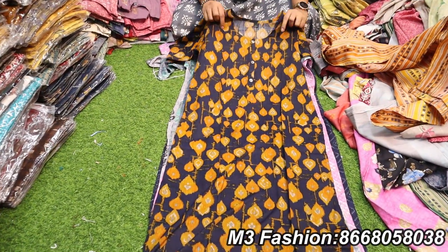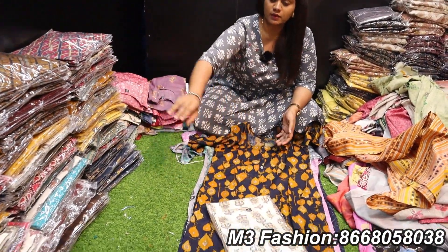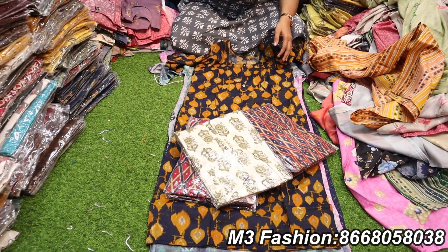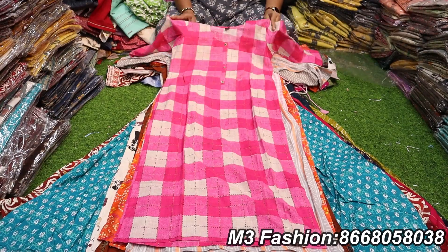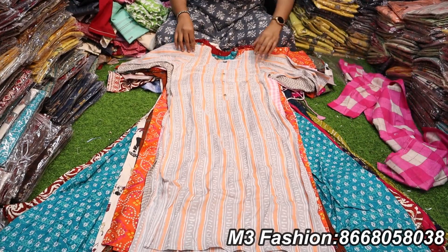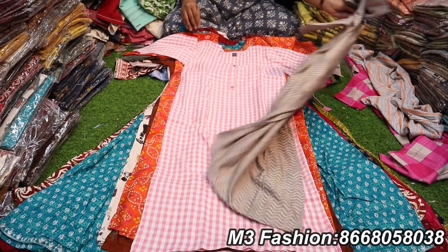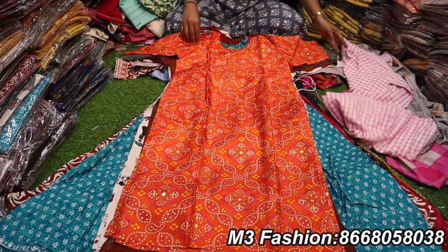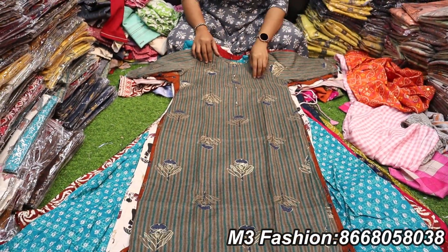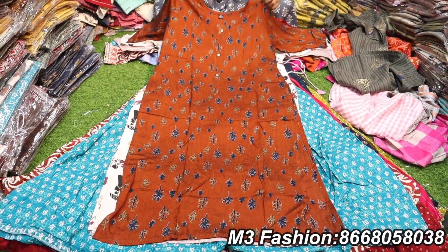If you want to pick up online and offline, please pick up online and offline. If you want to pick up the bulk of the collection, you can buy the bundle. It will be 250 rupees. We have the same rate display: 250, 399, 499, and different rates.